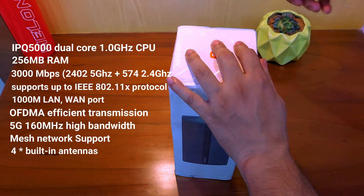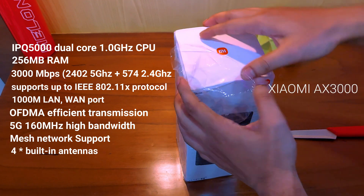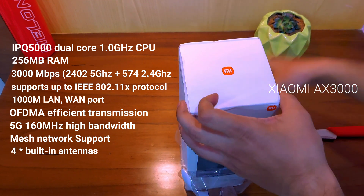It comes in this white box with the image of the product on the front and some specs written all over — typical for any Xiaomi product.